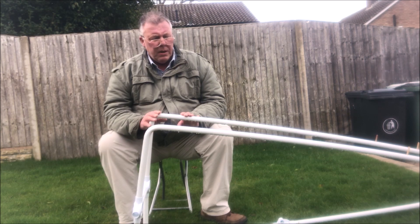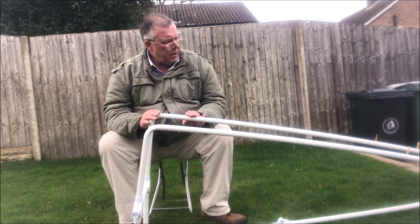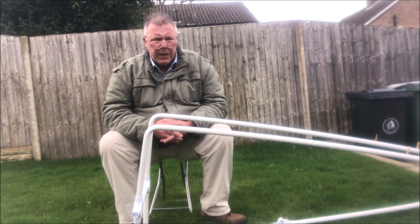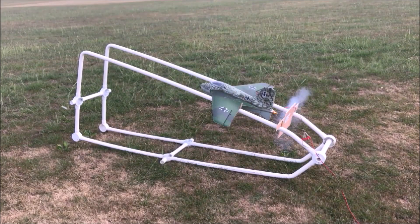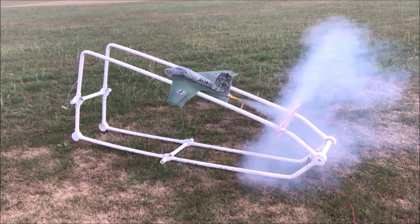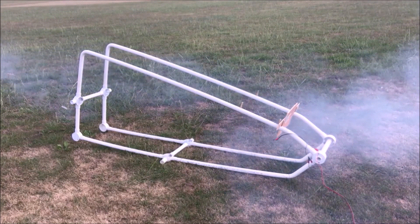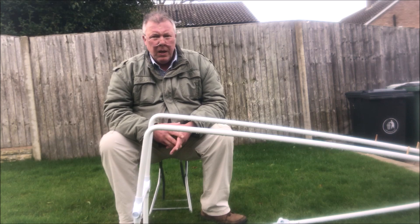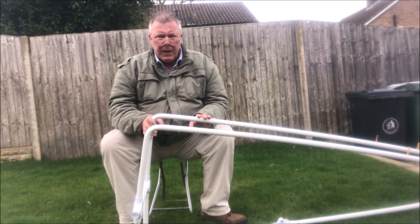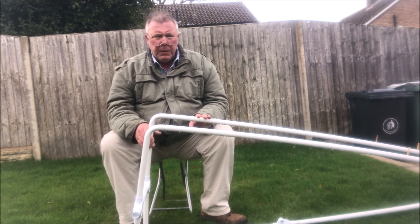So I'm going to show you how to make a launcher. This particular one was made specifically for the rocket plane ME163 that I made last year. I'll leave a link for that one. But I will also show you how to make the bend. I'm going to make a separate video on how to make the bend, and that will also be at the end of the video.